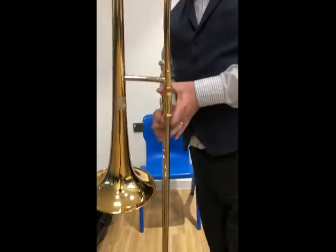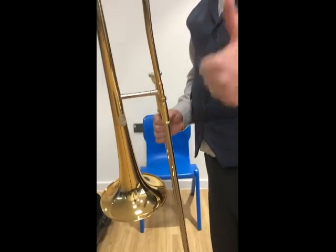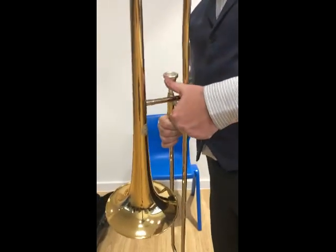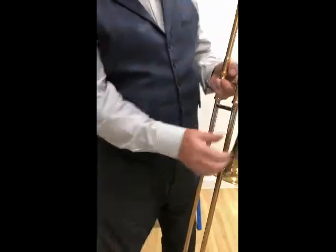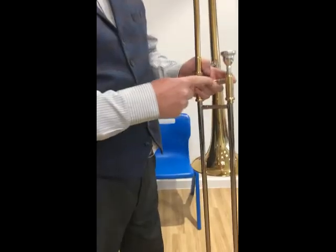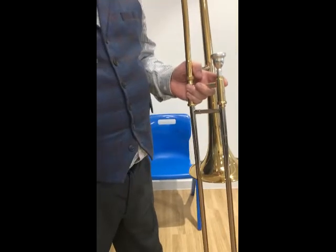We hold the trombone with our left hand. We take our left hand thumb and place it over this bar, then wrap our hand around this bar here below the mouthpiece. That's how we hold the trombone.